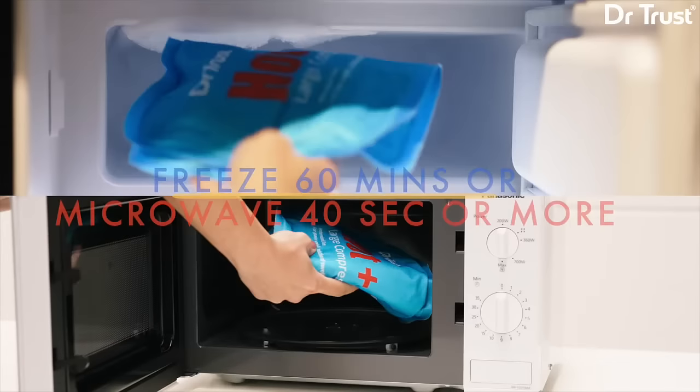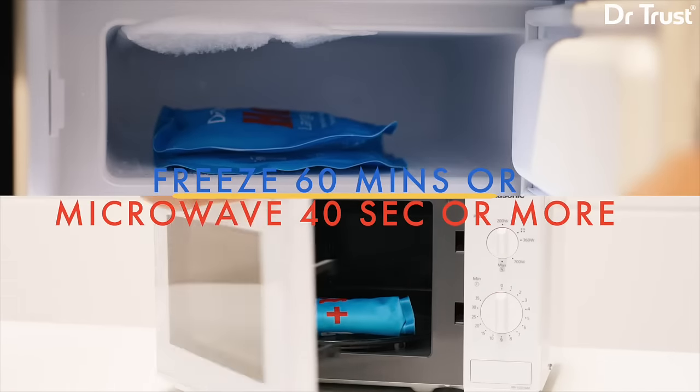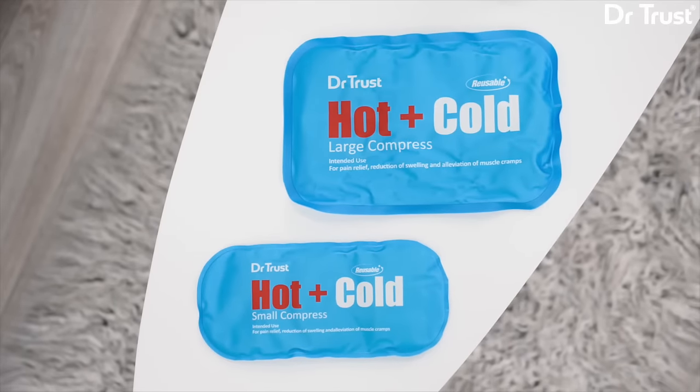For hot therapy, heat in microwave for 40 seconds or more. For cold therapy, place in the freezer for at least 60 minutes or until desired temperature is achieved. Recover faster with Dr.Trust.